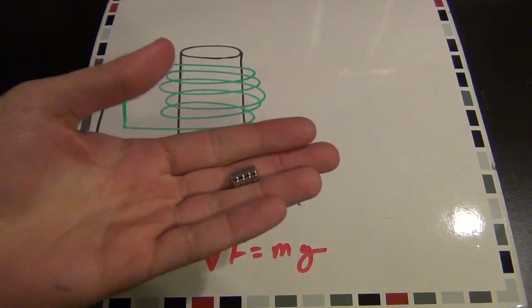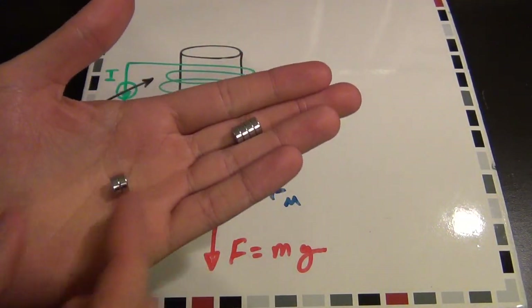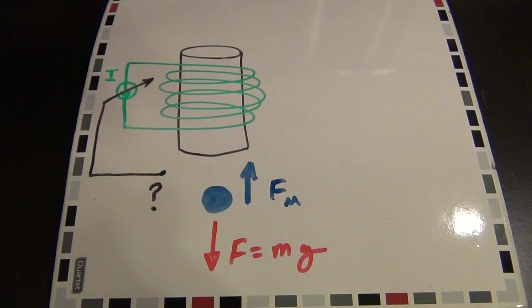I have two neodymium magnets here in my hand — this is what I want to levitate, and here's another one. Once they get close together, they snap onto each other really quickly because the magnetic field accelerates them rapidly toward each other.